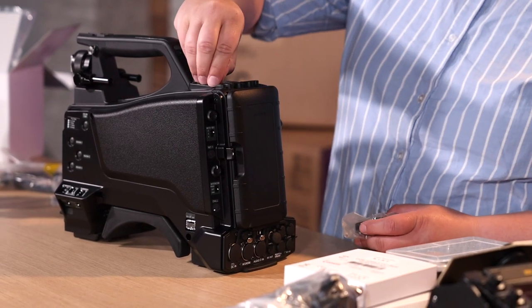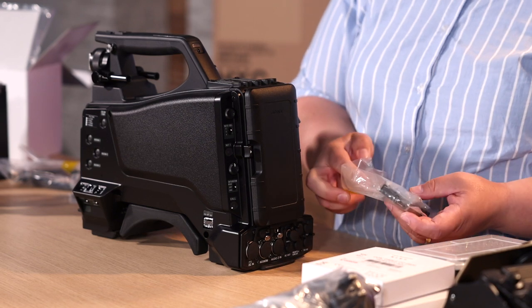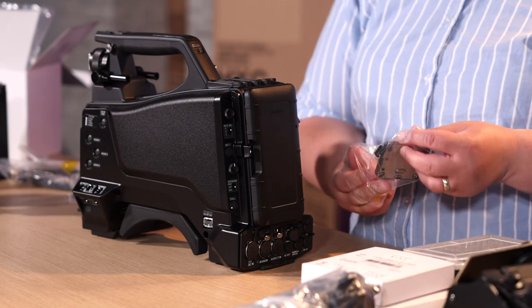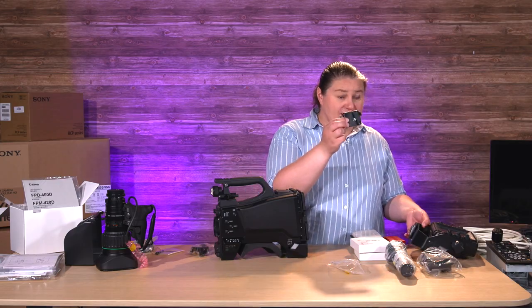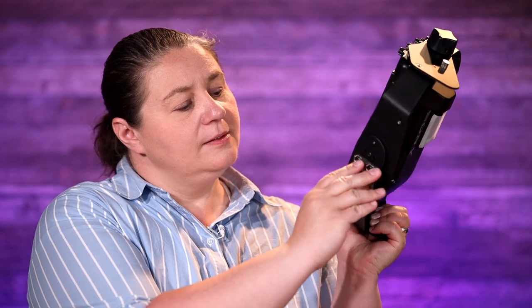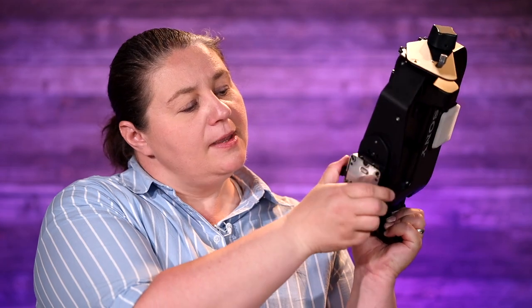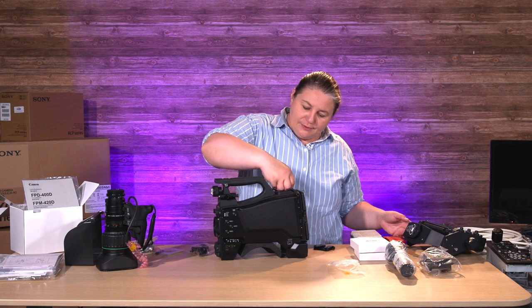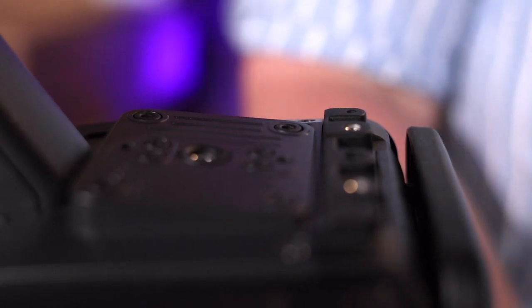We'll just go through it. I think I have to take these little nubs out. It's been a long time since I put together a system from scratch, but we'll do it. You can see it's kind of just a standard V-mount that is going to go on the viewfinder here, just like that. And then it squeezes to come off. I need to add little screws — I've got little nubbins in the screw holes.